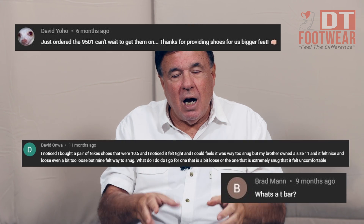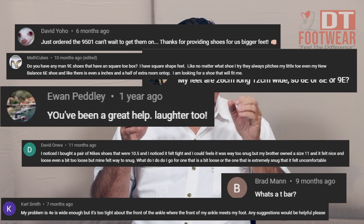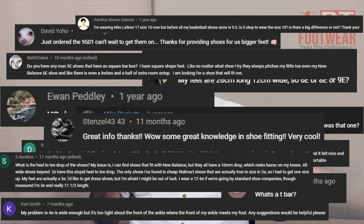I just had a gentleman yesterday I discussed this with — we can't make them in 9E, 10E, or 14E. The 6E is the widest that we've got. We tried it in our factories and it was too much of a gap. The price of the dies and lasts for a 9E, 10E, and 14E is astronomical right now, so we probably will eventually, but I can't promise that at this moment.